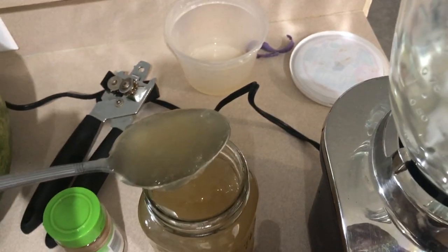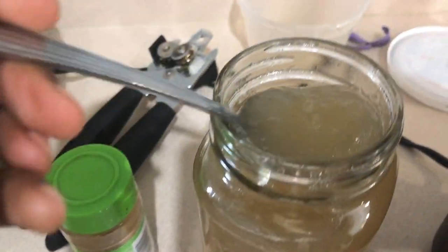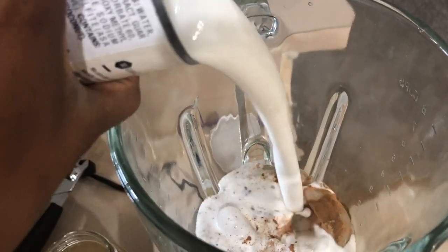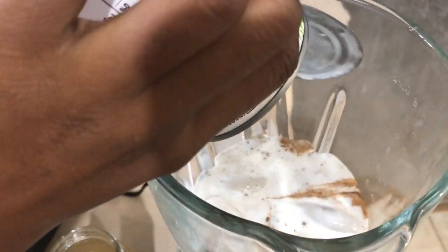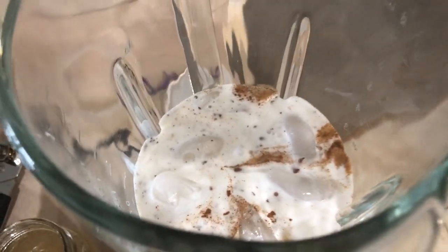Sea Moss has so many benefits. It actually has 92 of the minerals that we need in our body. Our body needs 102 daily minerals, and Sea Moss has 92 of them. So that's incredible. I'm adding both coconut milks and I added some cinnamon prior to.